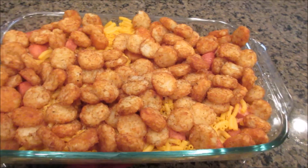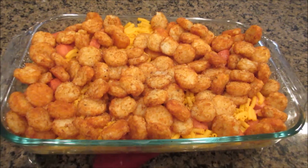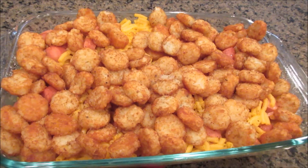There you go — tater tot casserole, or cowboy casserole as I call it in my household. All you do is scoop it out, serve it up, put a little bit of ketchup on it if you want, and that's it — easy dinner done. See you later guys, bye!